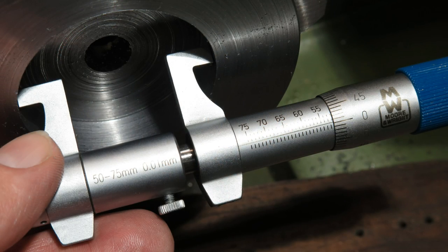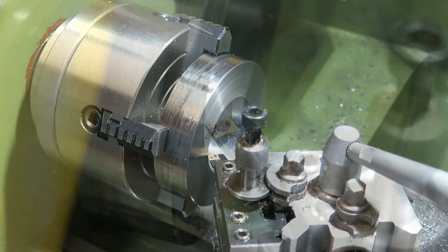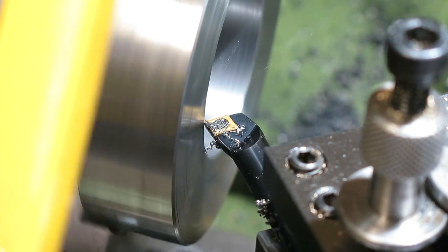Well, given that I was aiming for 52.0mm, I have to say I'm pretty happy with that. So just before I take it out of the chuck and start work on the mill, I'll just break the sharp edges.